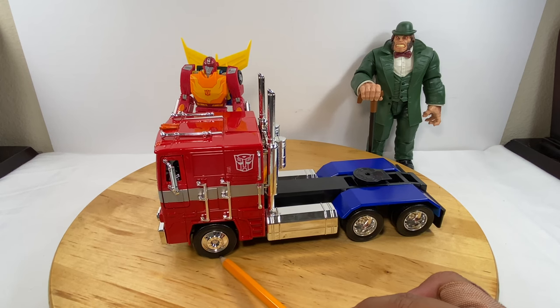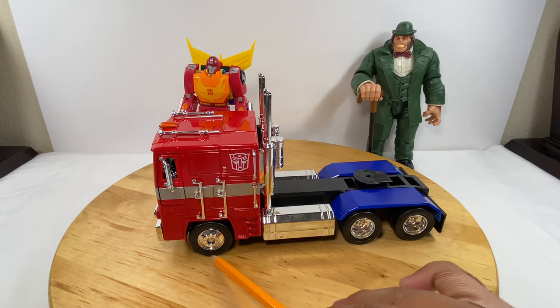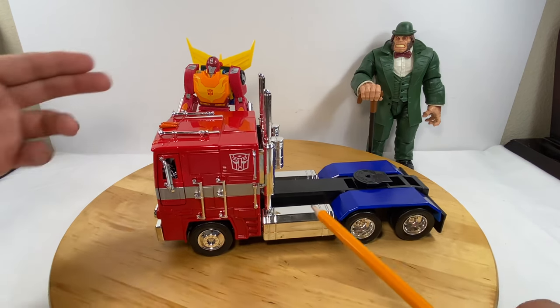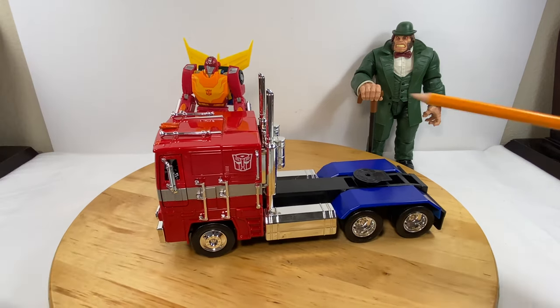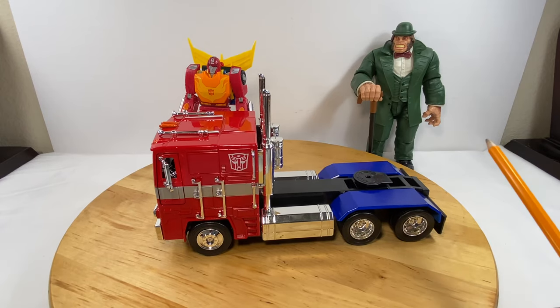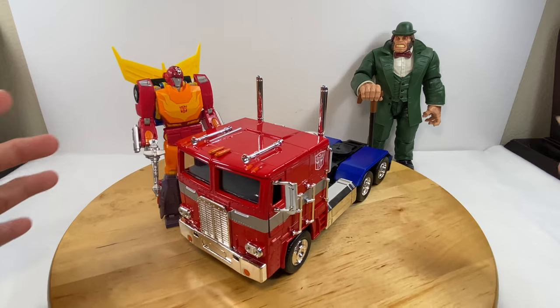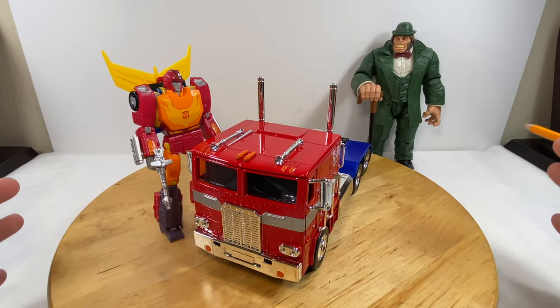If you're asking about the height including the smokestacks, measured from the smokestacks to the base of the wheel, that's 5 inches. So the Hot Rod figure is also a 5-inch figure — just the proper orientation and ratio with regards to the display I want to achieve.